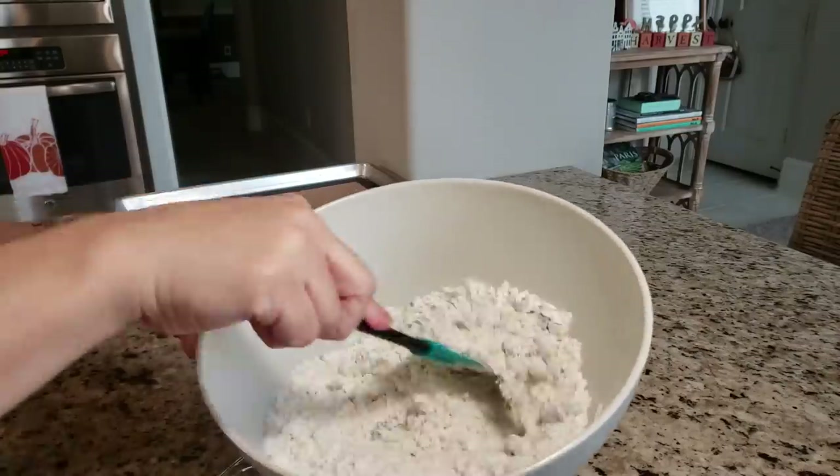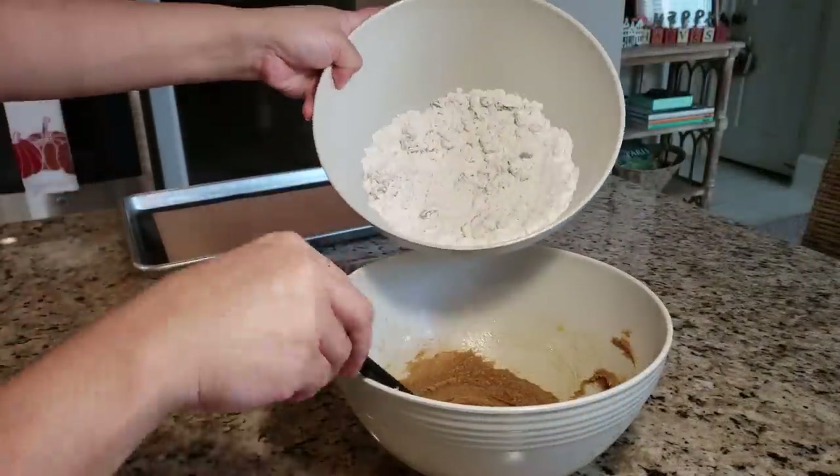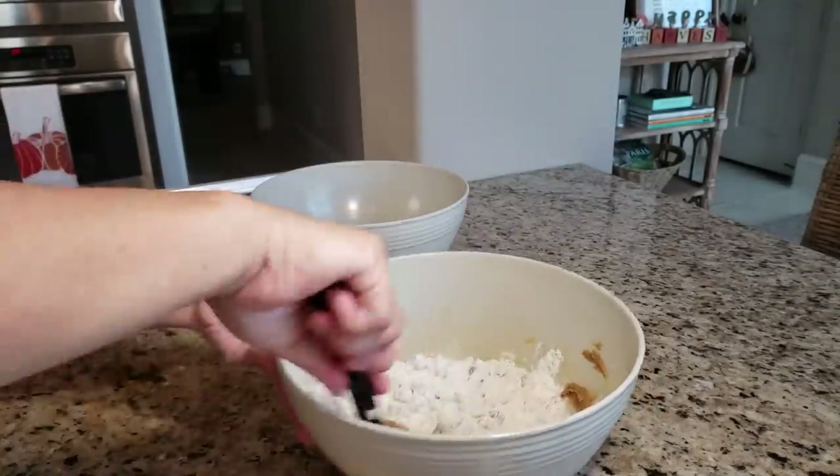Now that everything is combined, I'm going to mix together my wet and dry ingredients and start baking these delicious cookies.